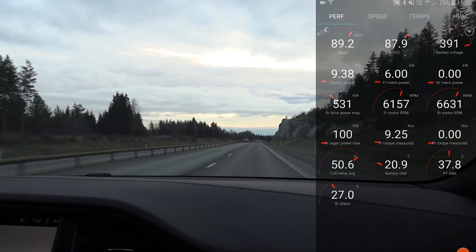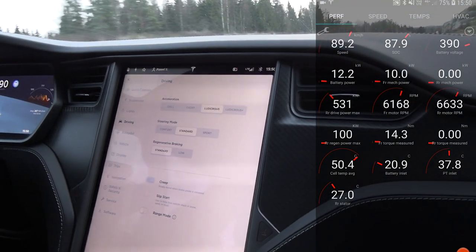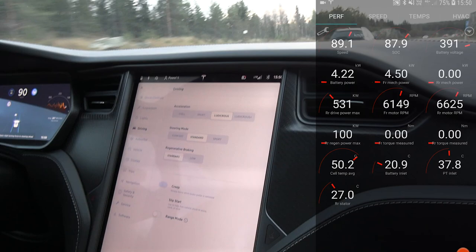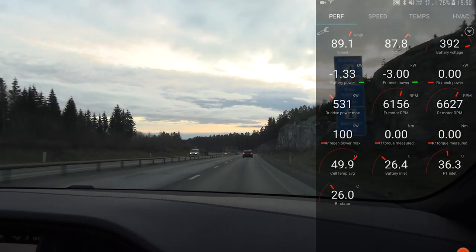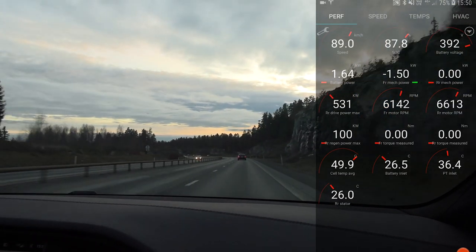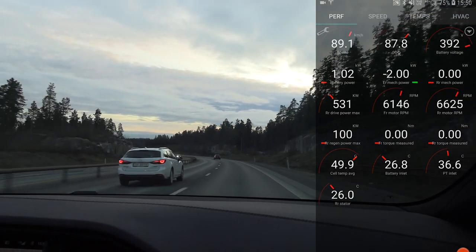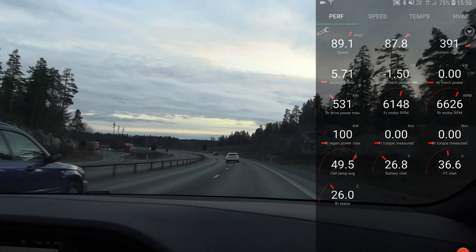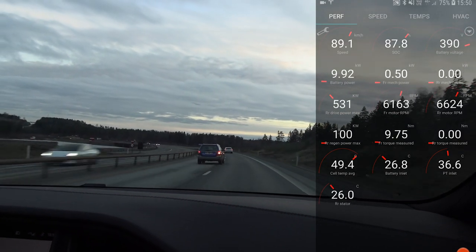Now we are heading back towards Klufta. We switch off Ludicrous Plus — which is basically the max battery power, the thing that heats up the battery — and just have range mode off. This is huge: the battery inlet is now 21 — no, 26 degrees. So now it wants to cool down the battery. We drive at 90 kilometers per hour, because if you start from here, then by the time we reach Klufta it should be down to about 35 degrees. Then we should try again and see what kind of power output we get at those more normal temperatures.